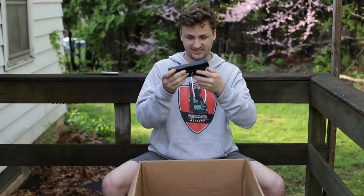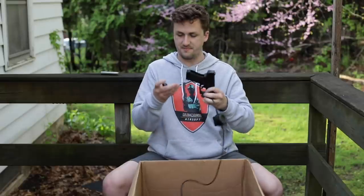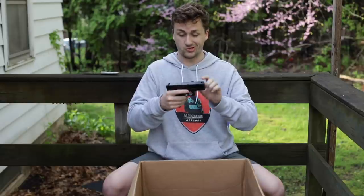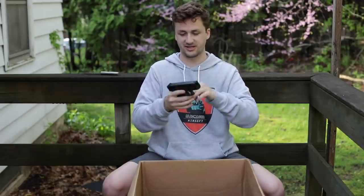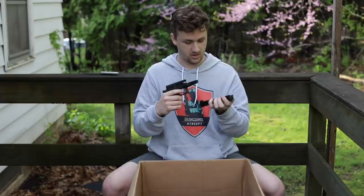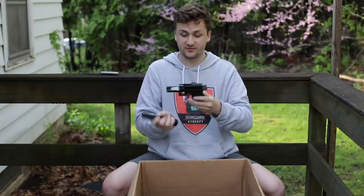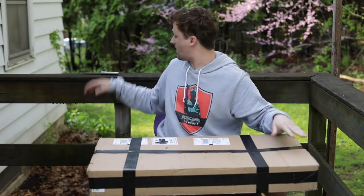Up next is a Glock 19 of some sort — looks like a CO2 non-blowback. The mag plate has come off a bit, but it has full Glock trades, which is kind of surprising. Interestingly, I'm buying my real Glock in Columbus around this time. This looks like an AEP non-blowback with a metal slide, but as I look closer, it doesn't even have a barrel in it — it's essentially a show gun, probably very old. Getting real Glock trades on anything that's not Elite Force is very hard.